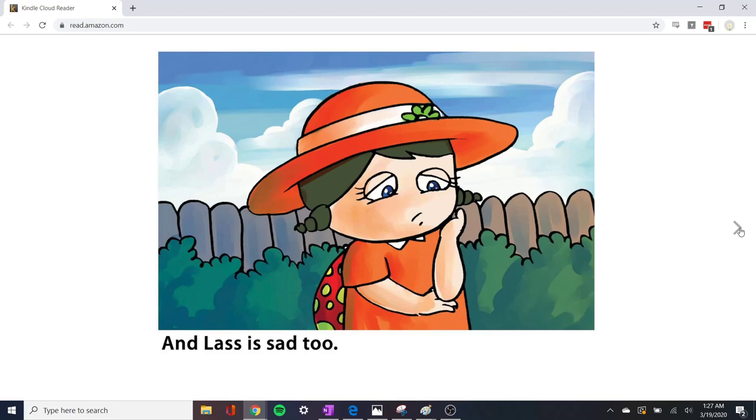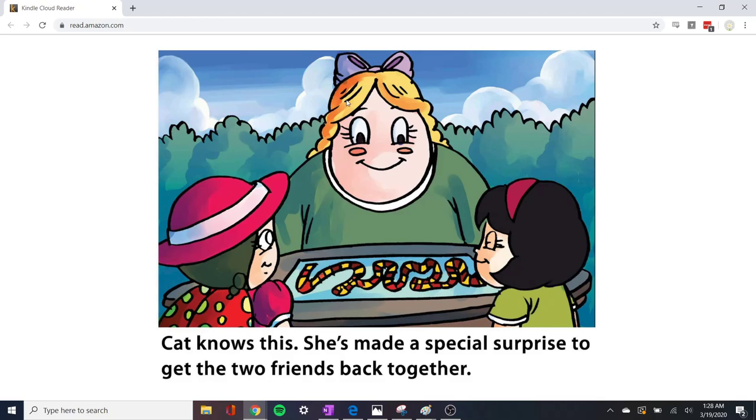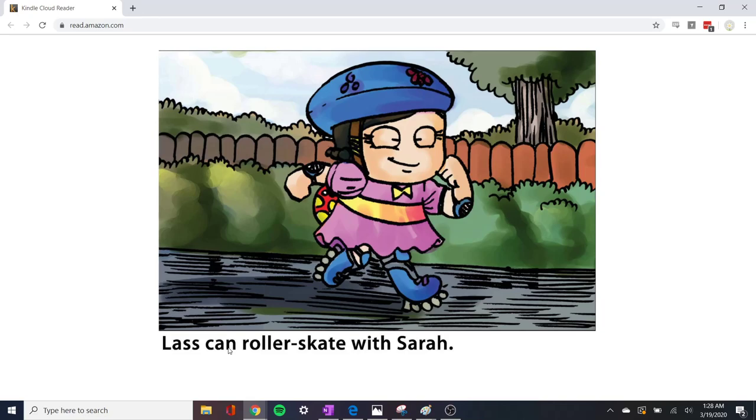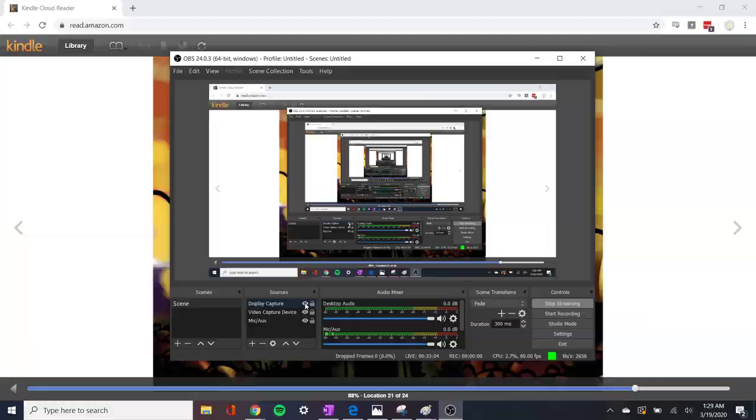But their friendship doesn't have to be over — being friends again is simple. Say 'I'm sorry.' This is Cat. Cat knows this, and she's made a special surprise to get the two friends back together. So now Sarah can roller skate, Lass can roller skate with Sarah, and Cat can come along too. What a pretty sun! Wow, what a nice story.